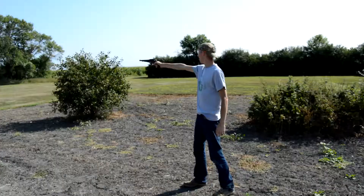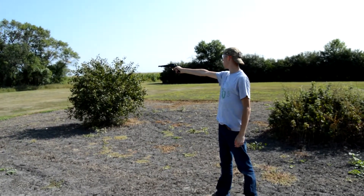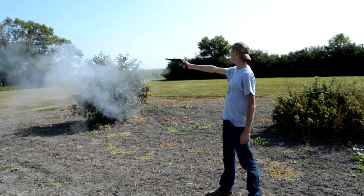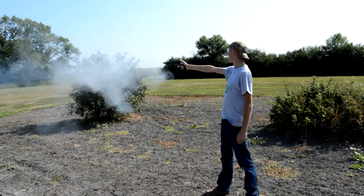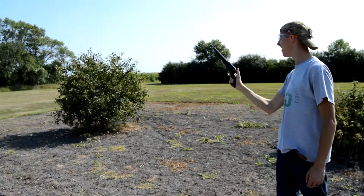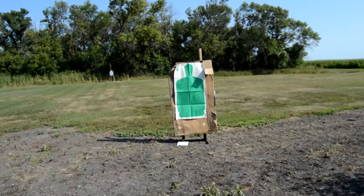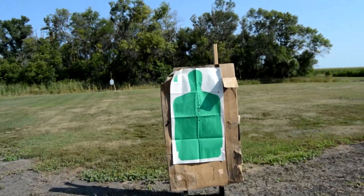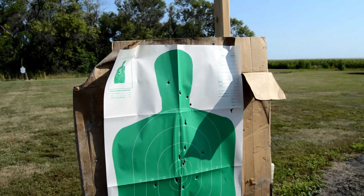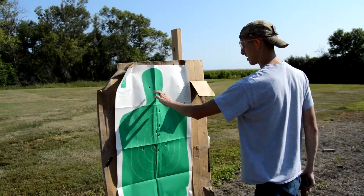Nice. And that's all she wrote. I definitely pulled one to the right and I missed one. I forgot that it shoots high at this distance — I was aiming right here on his dome and I shot one over the top. The other ones, I think I got a double in there, and then there's a couple of goofy ones there.